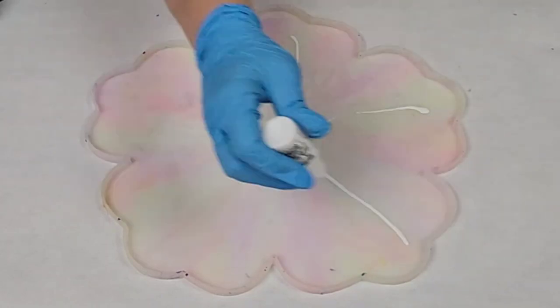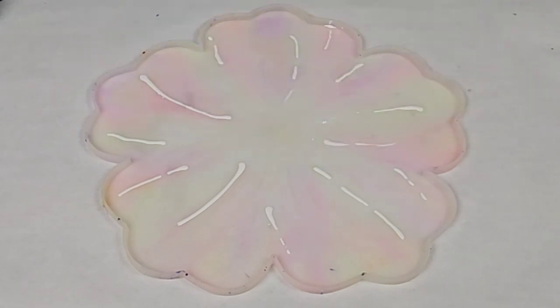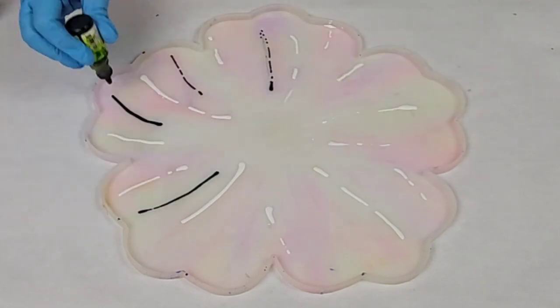Hey guys, Mixed Media Girl here. In this video, I am doing a black, white, gold, and silver alcohol ink and resin bowl.